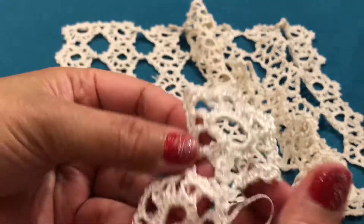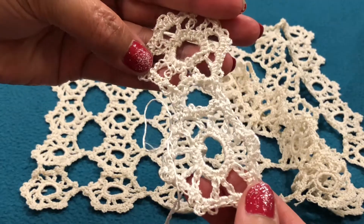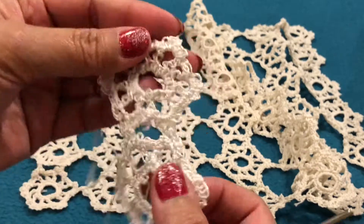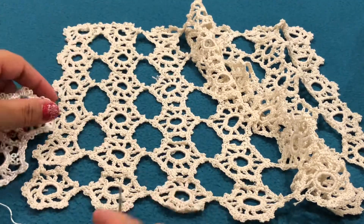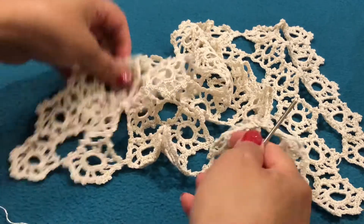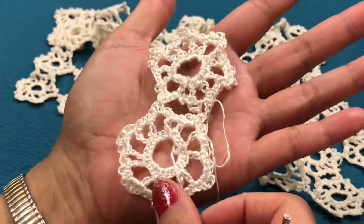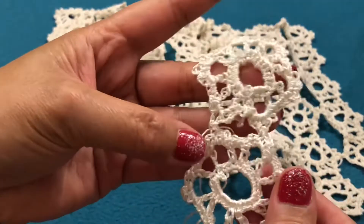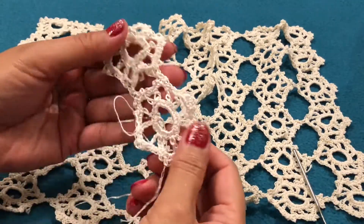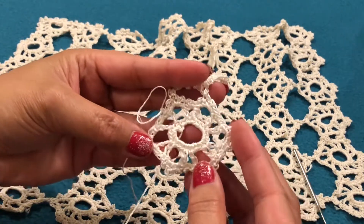It is now connected — two pieces connected together. Do the same when you complete the length you want, and from the side it will only need one connection. I hope you understand. This is the result. This is the end of our project, and as I said it is very easy and very simple. Thanks for watching and God bless.